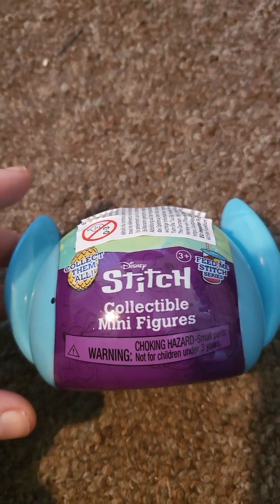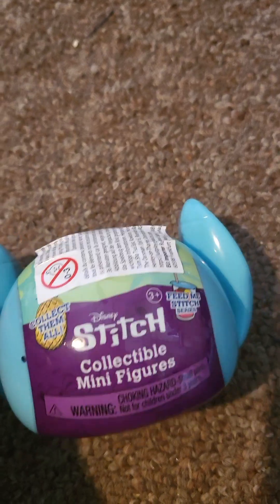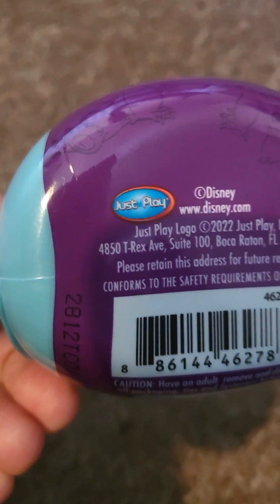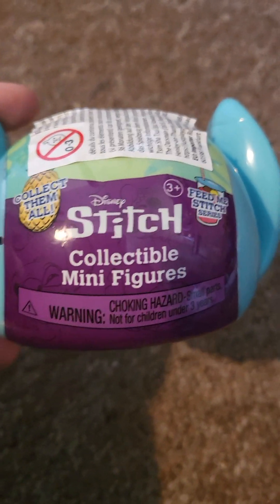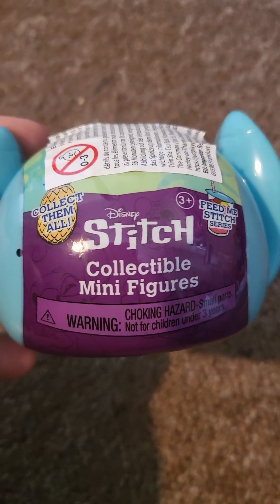Now I've never seen these before. I got these in Western. If you look closely, it says it's not suitable for 0-3 years old. It says Disney, and then it's just play. So yeah, we're going to see which one we get — we can get a rarity. I hope I get that one, but we're going to open it and find out what we actually get.